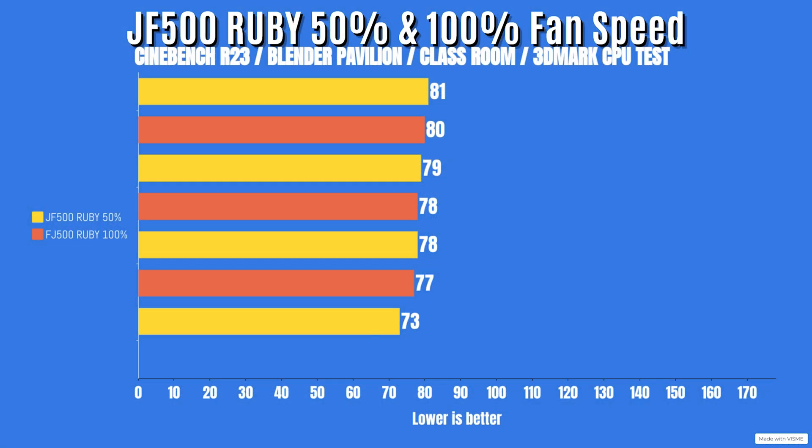As for CPU power at 50% fan speed, the highest was 186 watts but did go down to 165 watts. CPU clocks were 4.9GHz and did go down to 4.3GHz, but well above base clock. Cinebench R23: idle 26°C, max 81°C. Blender Pavilion: idle 26°C, max 79°C. Blender Classroom: idle 26°C, max 78°C. 3DMark CPU test: idle 26°C, max 73°C.